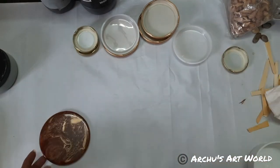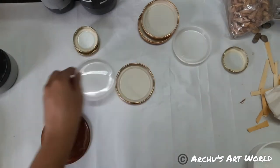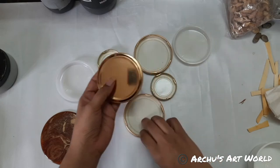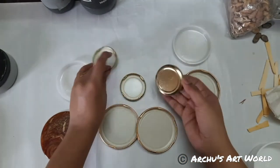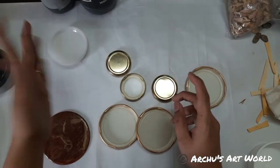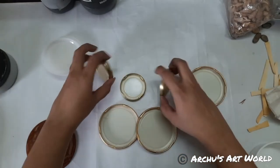Now we have enough people and we can start working on these lids. So I have these jar lids — I have spray painted each and every lid. I forgot to spray paint this one, but let's see. If we have more resin left, we'll create something in this. So three are big and three are small.